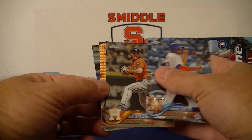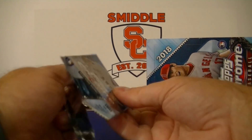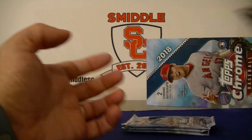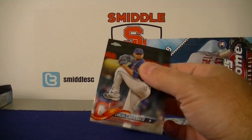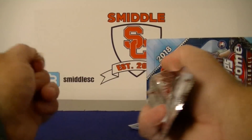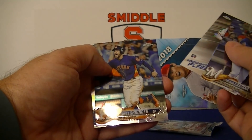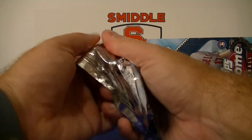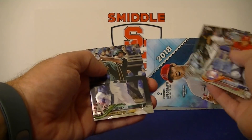Dominic Smith, Alex Bergman. Adam Jones refractor and Seager. Rizzo, Didi Gregorius, Jose Ramirez, and Scoops. Three more packs. Correa, Carrasco, Kluber, Dominic Smith refractor, and Joey Votto. Kluber, Santana, Nick Williams. George Springer and Santana. Last pack: Kingery rookie, Kutchen, Abreu, and Matt Olson.